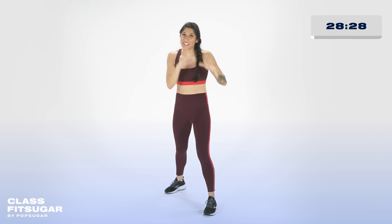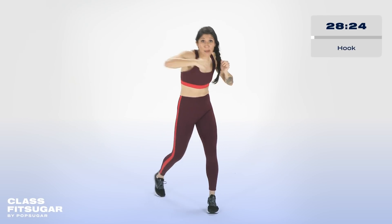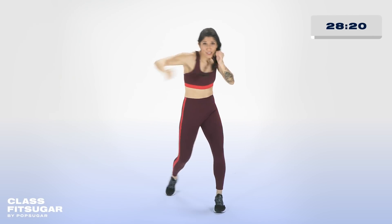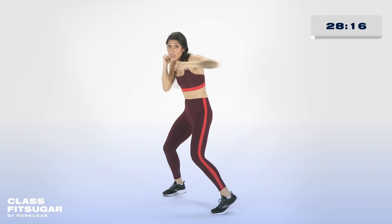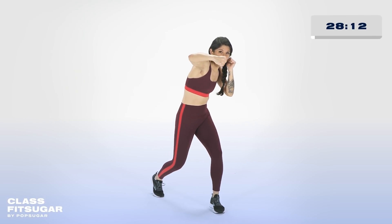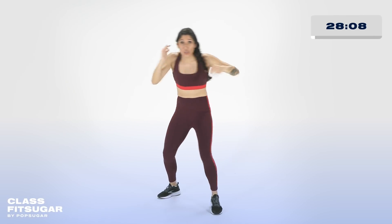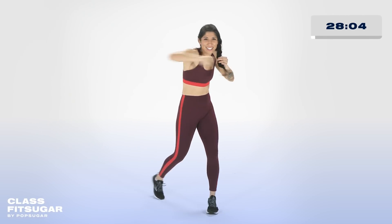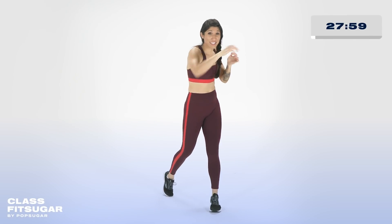Every time you go under, give yourself an exhale — that's how you recover. In a moment, I want you to stand your ground a little bit. We're going to take it into hooks. Elbows up, rotate into that punch. We're at hooks in three, two, one. Front hook, back hook. A little more advanced with the hooks — you want to come up and around on that hook. Really drop your weight, keep that elbow up. Same thing with the front hook.